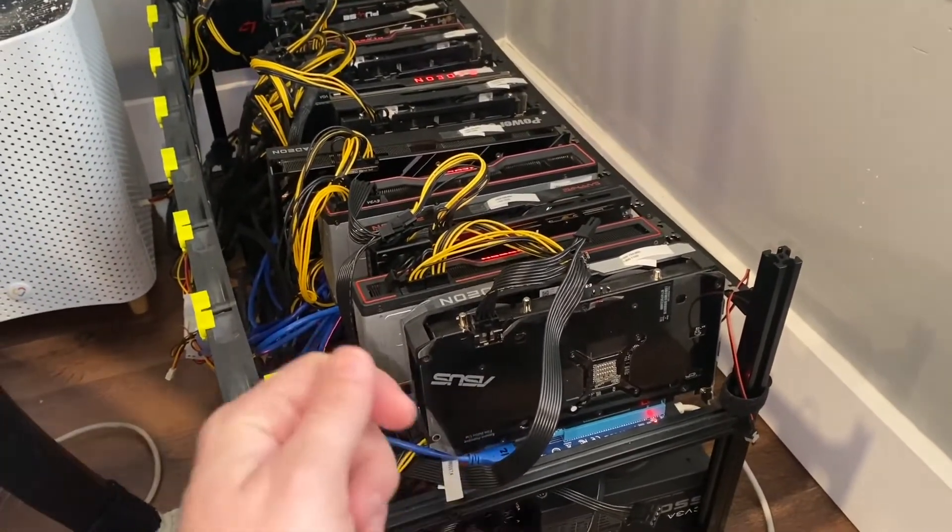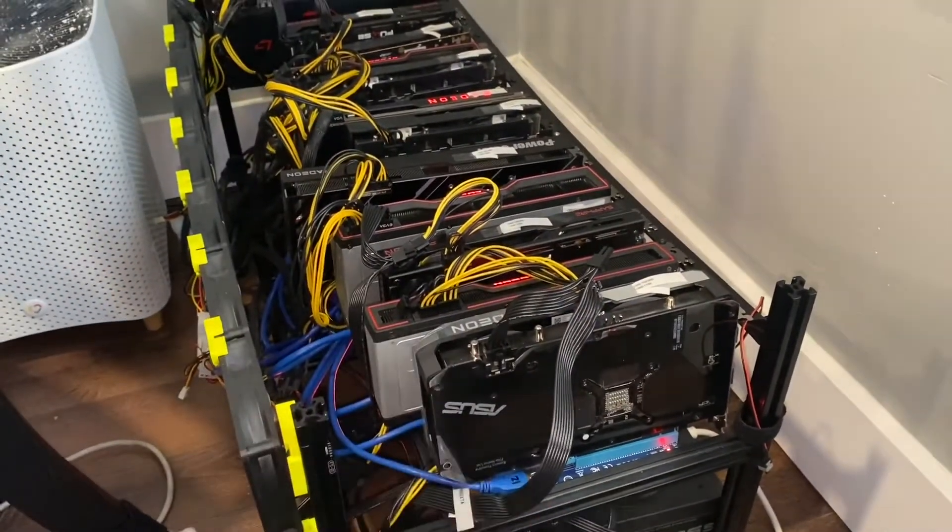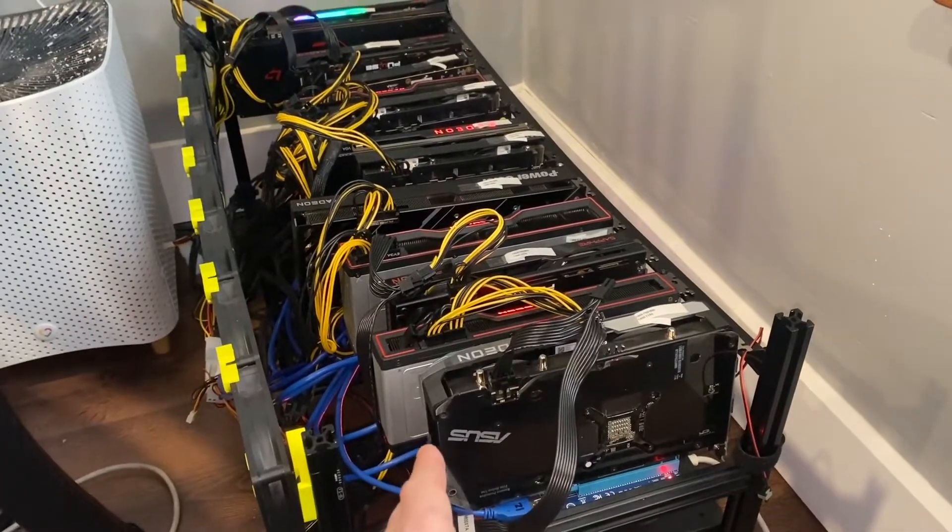They do have a version which just has the riser ports on it — they're not actually USB, but the riser cable goes directly into it. That is how you can solve that issue.